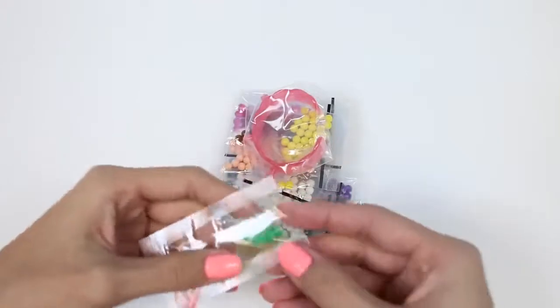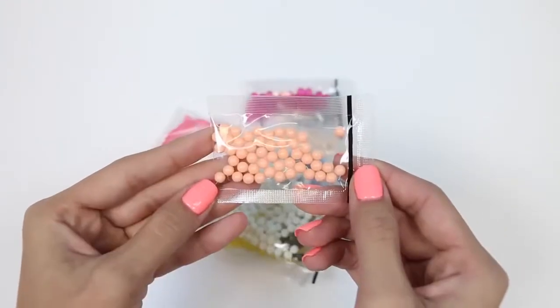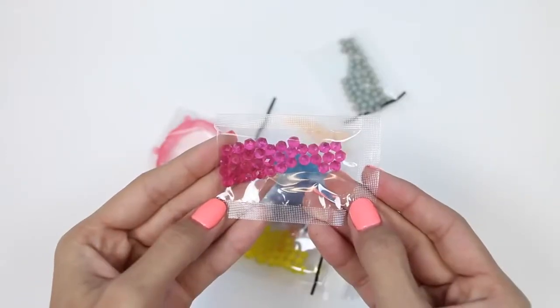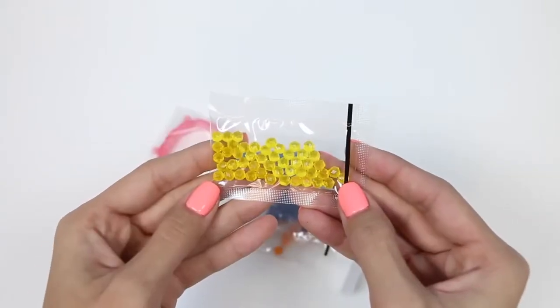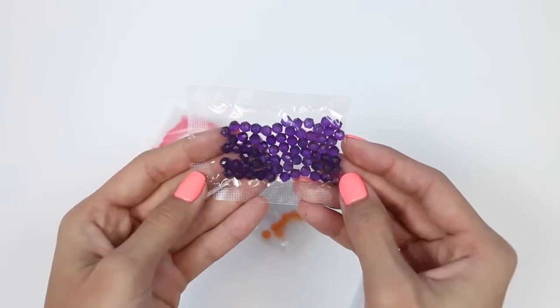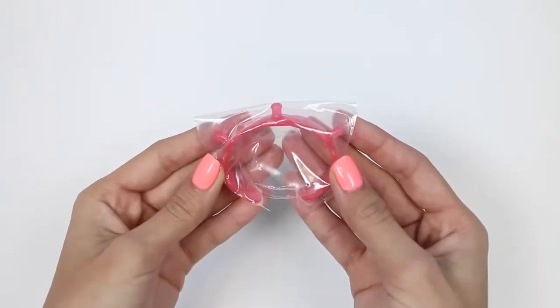Here we have some shiny green beads, yellow, brown, peach, white, black, shiny pink, gray, nude, shiny yellow, shiny blue, shiny orange, shiny purple, orange, a key chain, and a bracelet.